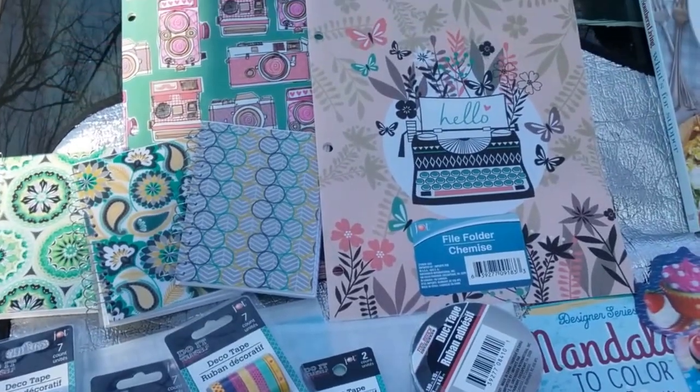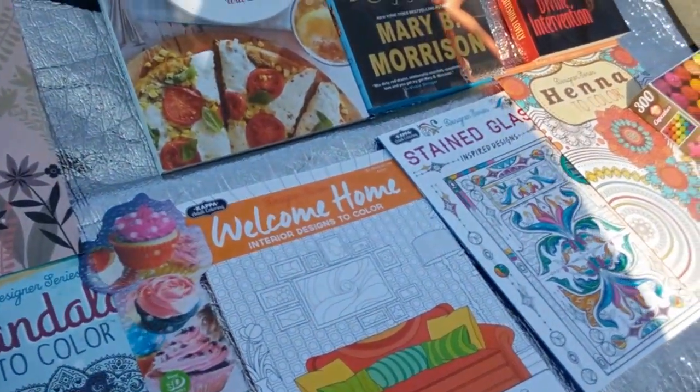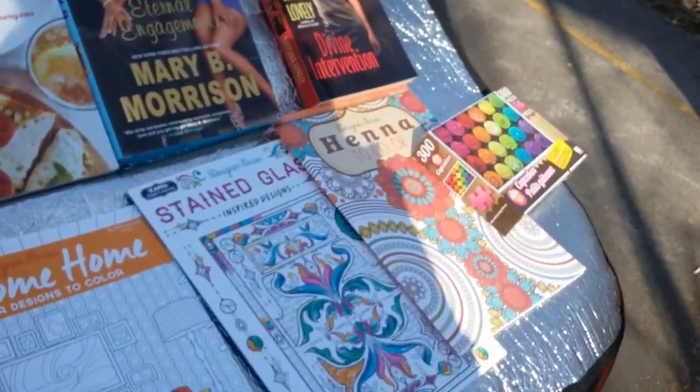Hello my lovely YouTubers, this is Loquacious1. Welcome to my channel and I'm coming at you today with a haul from the Dollar Tree.